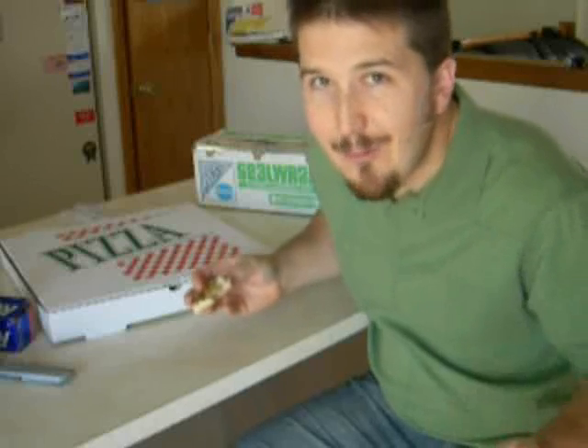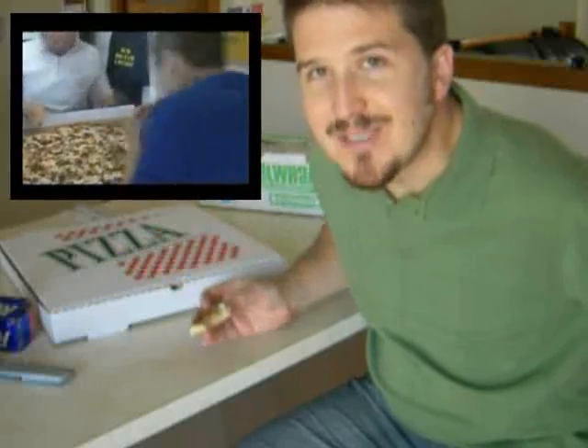One of the nice things about these pizza box solar cookers is that they're super easy. You can do it actually in about the time it takes you to eat a whole pizza.